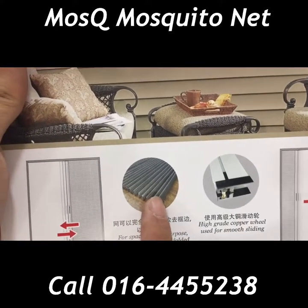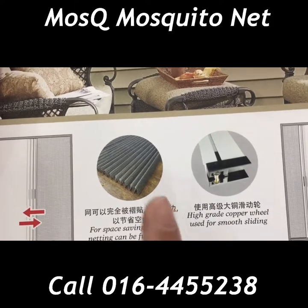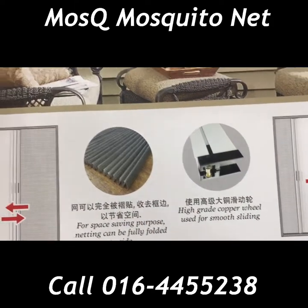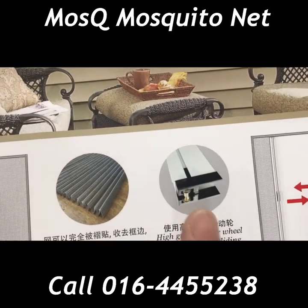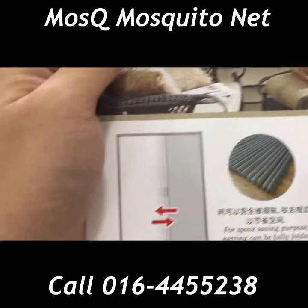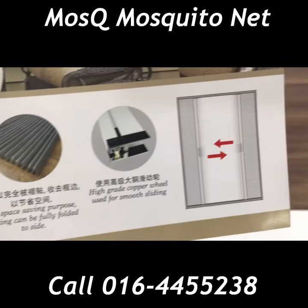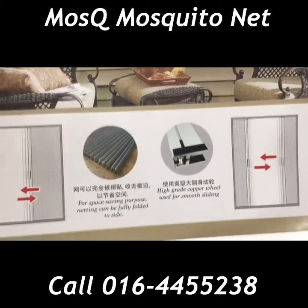It can be folded. The netting is like a traditional Chinese fan. This type of design helps to save the space on your window, with a high quality type of rollers. It can be continuously opened and closed. This is a double open type and this is a single open type.